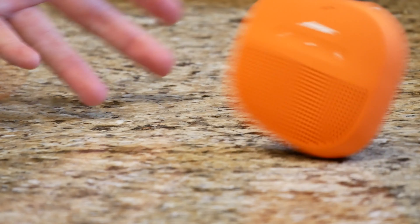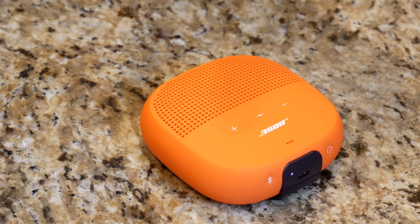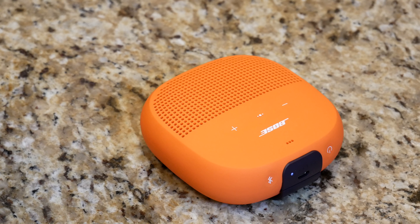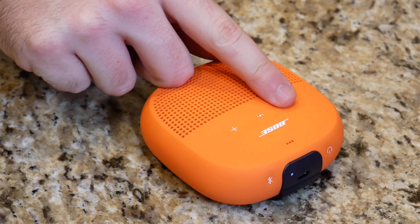It's a really nice speaker. You can pick these up for about 99 bucks — I would highly suggest picking one up if you want to listen to music while you're barbecuing or grilling, or maybe have some people over. This will definitely fill a room. Whatever you're listening to, you will hear it loud and crystal clear, especially if you're listening to something bassy. The bass is not overpowering — it's very powerful and very accurate. As you heard, the midtones and the trebles were also very accurate.